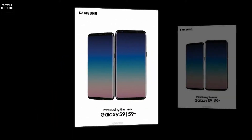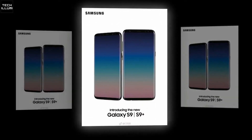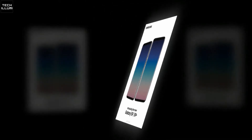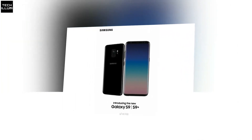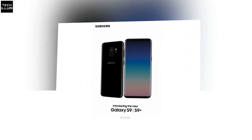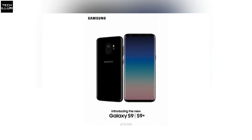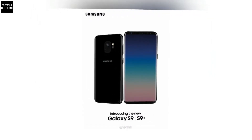Recent rumors have suggested that Samsung is going to unveil the new Galaxy S9 and Galaxy S9 Plus at CES in the coming week or so, with a rumored launch for the phone sometime in March. The phone was also recently reported to have passed through the FCC, which could mean Samsung is actually preparing to show the phone off soon.